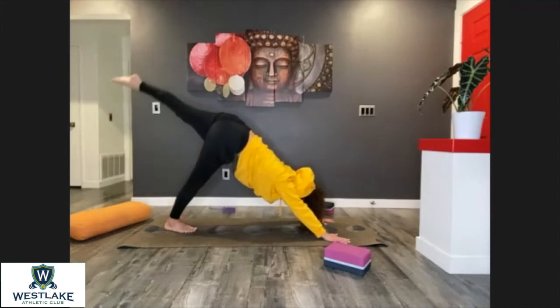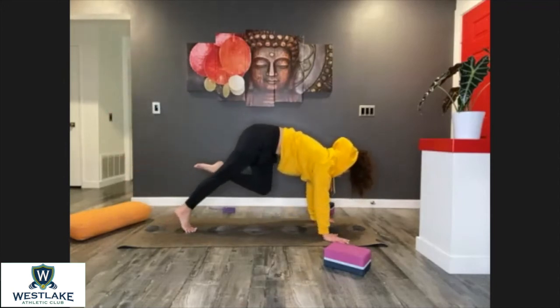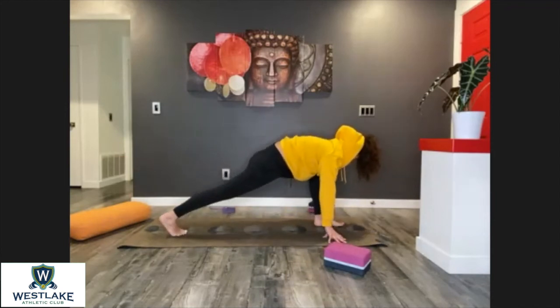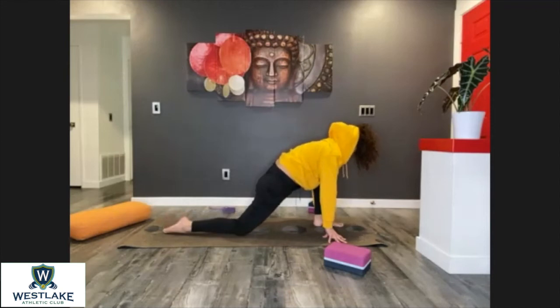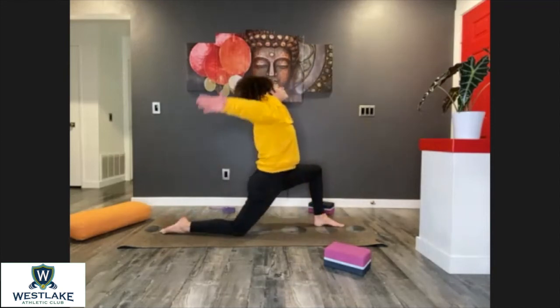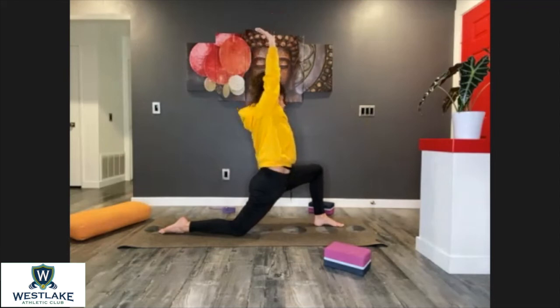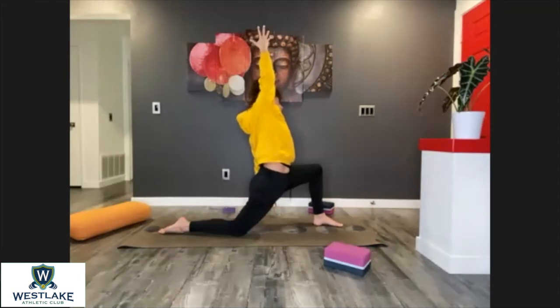Lift the left leg up, send the left knee to the chest, and place the foot down on the floor in between your hands. Release the back knee down, inhale and rise. Let's play a little bit here — left hand down, lean to the left side, stretch the right side of the body.